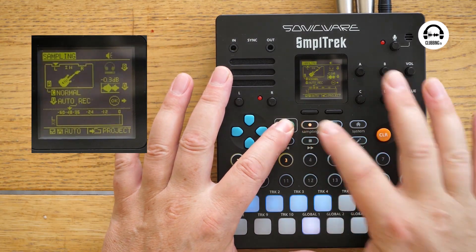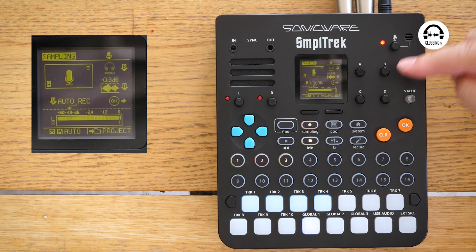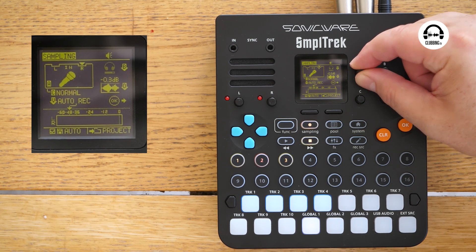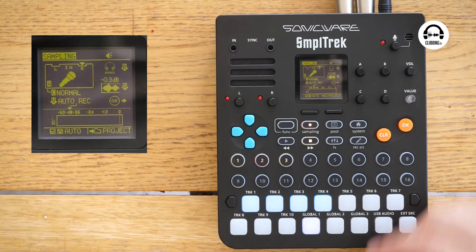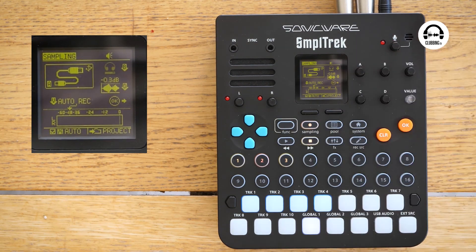If we go into the sampling menu, we can see we've got lots of different ways of sampling. We've got the inbuilt mic — you can see me talking here. We've got a guitar input and a mic input on the right, using two preamp knobs on the front. These are decent quality preamps; it's a professional unit. We've also got stereo in, mono in, and USB. It's USB compliant — you can play something from your laptop, it comes in, and you don't need any audio cables. So let's try sampling something.